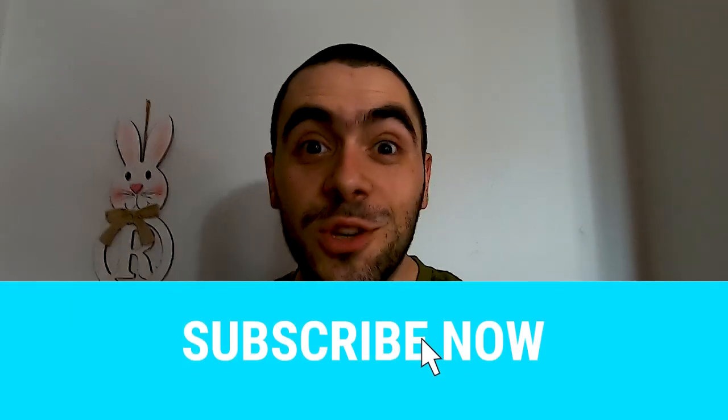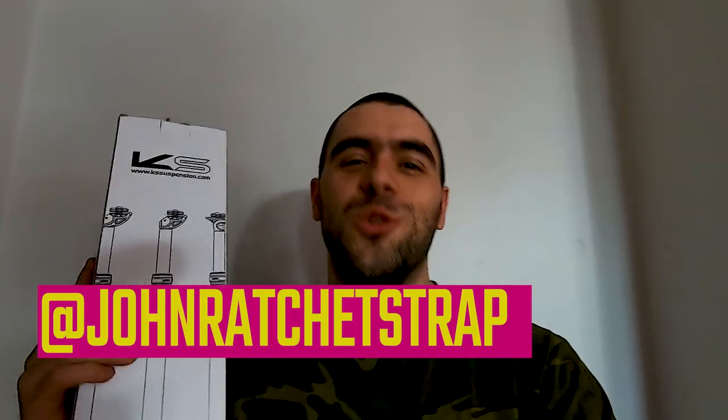What is up guys? Welcome back to another video. Today we're checking out the KS-E10R dropper post. This is a post that I got off of Amazon a couple days ago and it finally came. It's an external remote dropper post. My Marlin doesn't have internal routing, so I'd have to drill a hole in the frame and that voids the warranty, so I'm not doing that. From the reviews I was reading, it seems to be a great option for those of you that don't have internal routing available for a dropper post.